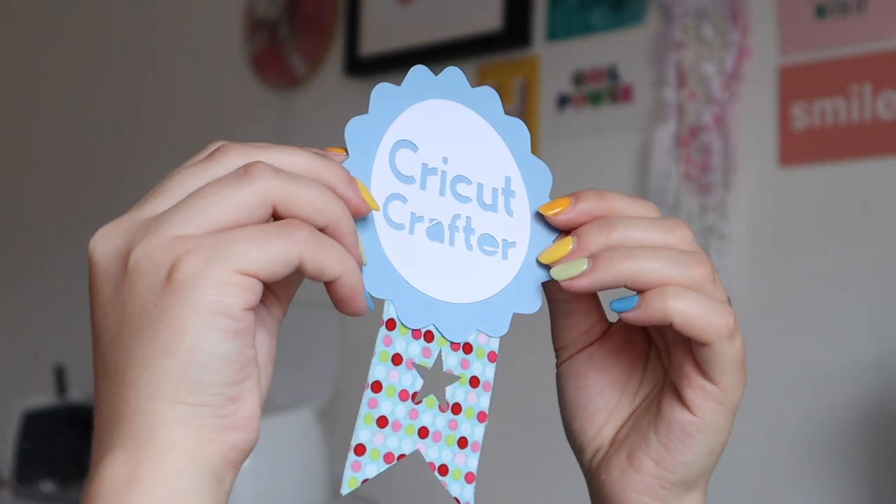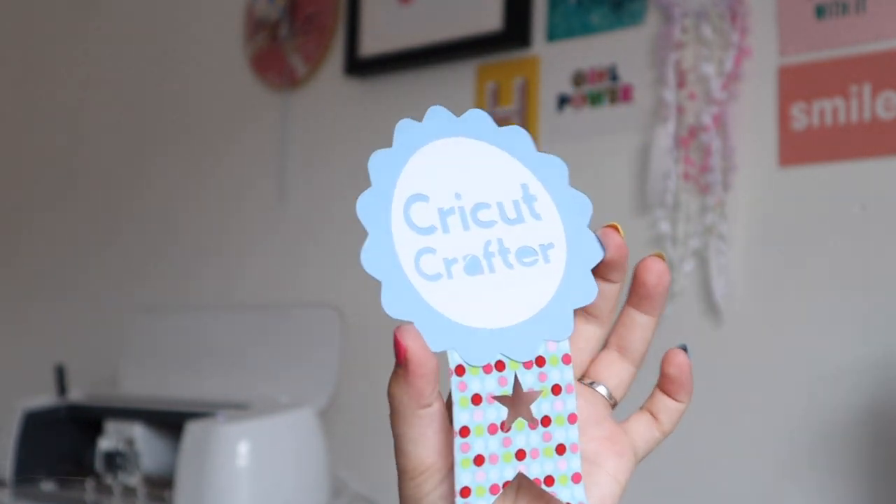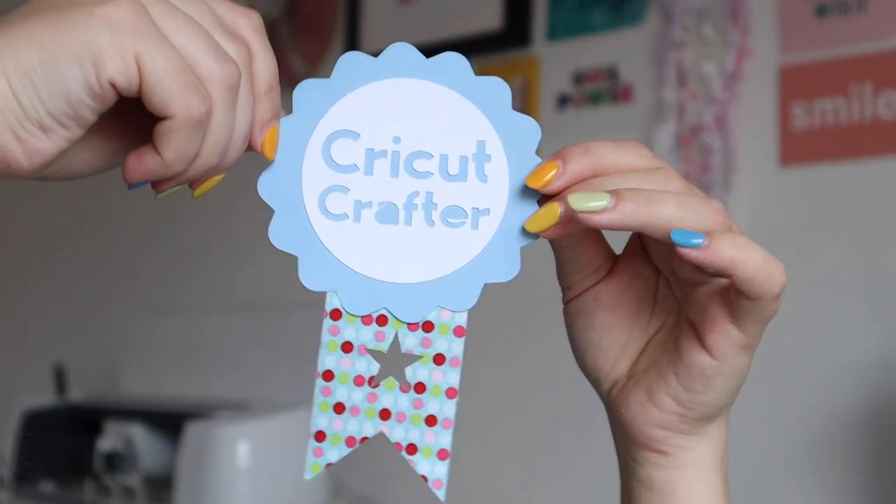And there you have it — a really simple little make just to show you how to get started with the Cricut Maker. It's so cute! I think I'm going to pop this on my wall right next to the machine to remind myself that I'm a Cricut crafter. Thank you so much for watching — I really hope you enjoyed seeing how to get started. I'm so excited to make loads of new projects and I hope this gave you confidence. If you haven't bought the machine yet, I hope you saw how exciting and awesome it can be. Subscribe, hit thumbs up, and I'll see you next time. Bye!